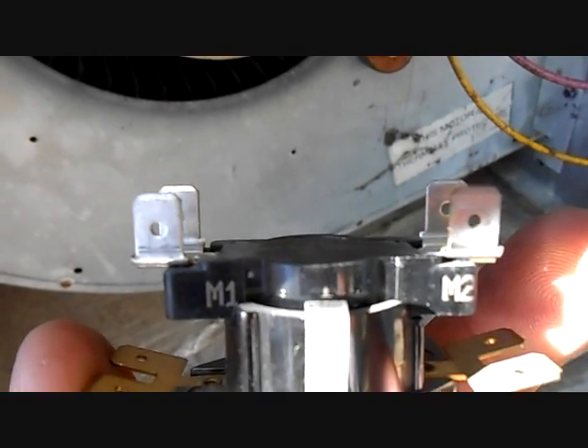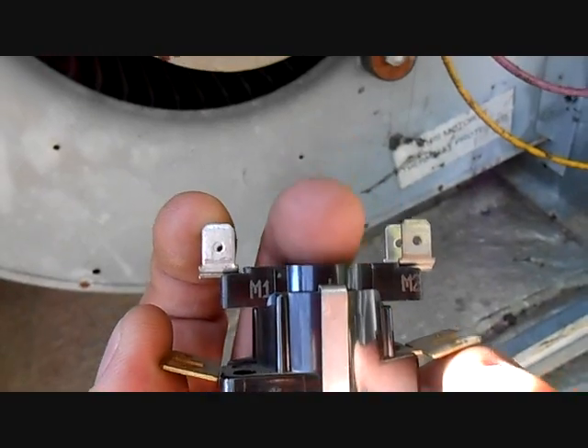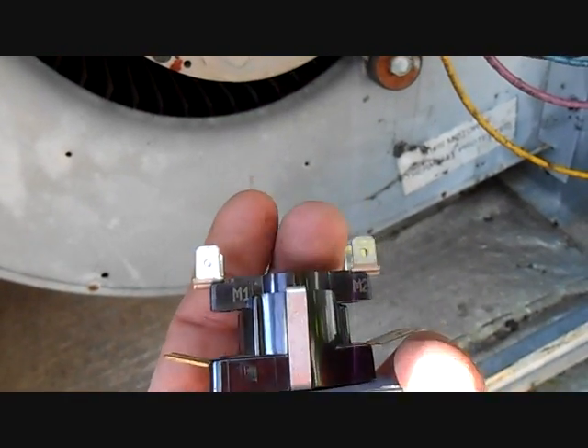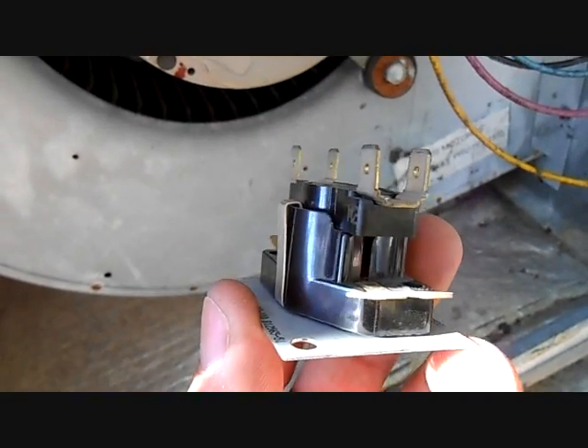On top you have M1 and M2 — that's your high voltage line coming in and then line coming out. Whenever the switch closes, electricity flows to the heat strips, resistance builds up heat, and that's how you have heating. I'm going to go ahead and put this bad boy in there and hopefully we'll be happy.